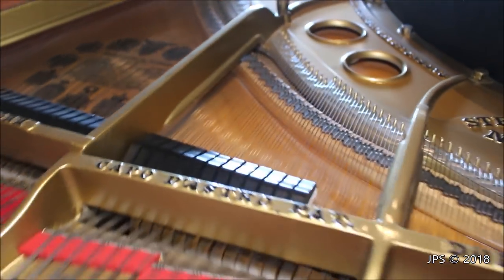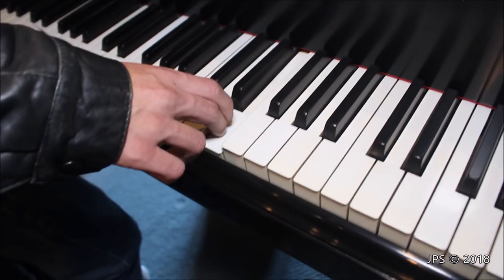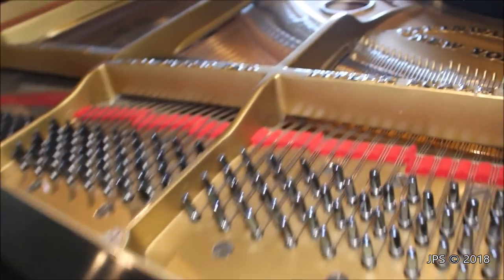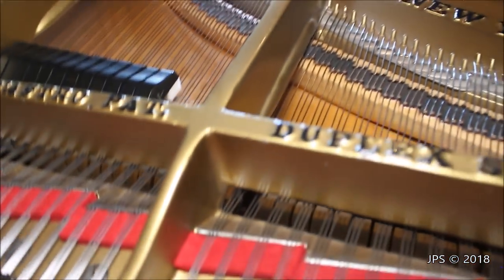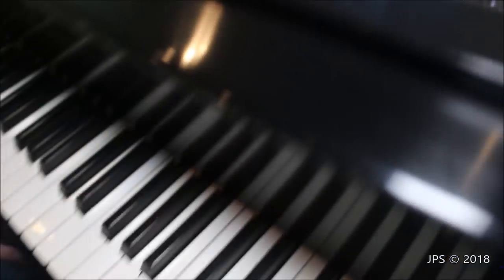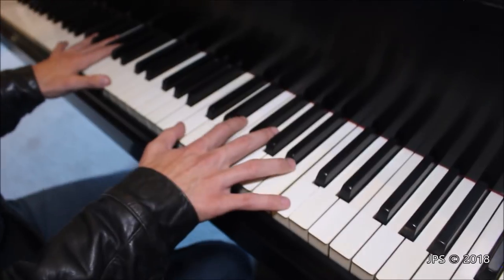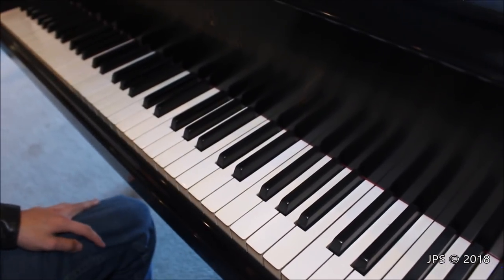What's really nice about it is the sustain up here in the treble. It's not the loudest you've ever heard, but it actually does sustain for a very, very long time and it has a nice sound to it. Another thing that's nice about this piano is, since it is old, it has ivory keys, which is a really nice feature for pianists. They have a much nicer feel than plastic keys do, and they're overall just a really great thing to have on a piano.